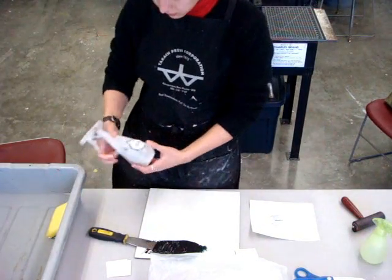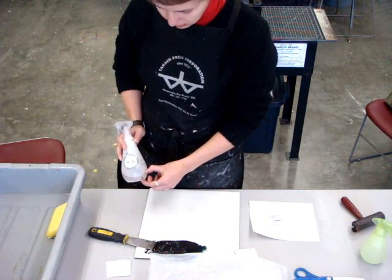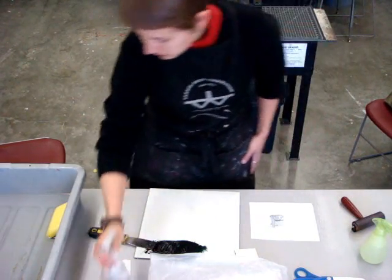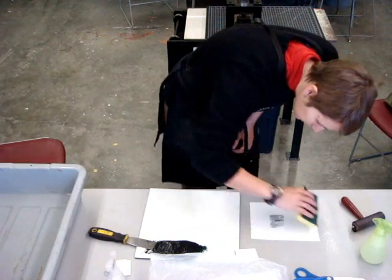The green bottle has plain water in it, and I am just spraying it on the table to keep the plate from slipping around while printing. The white bottle has a mixture of about one part gum arabic and five parts water. The gum arabic mixture just keeps the plate wet better, but you can also just use water if you don't have any gum arabic.